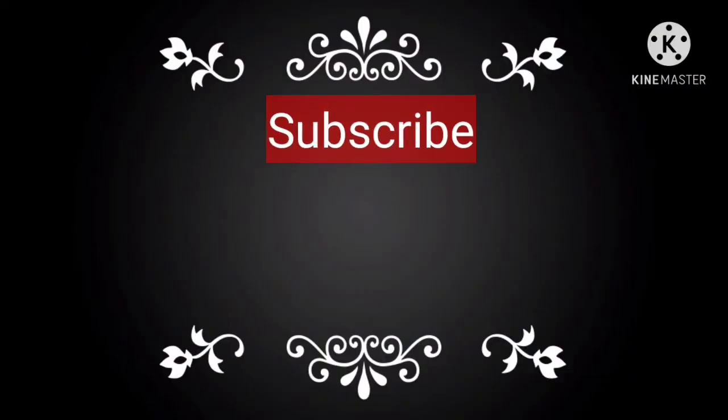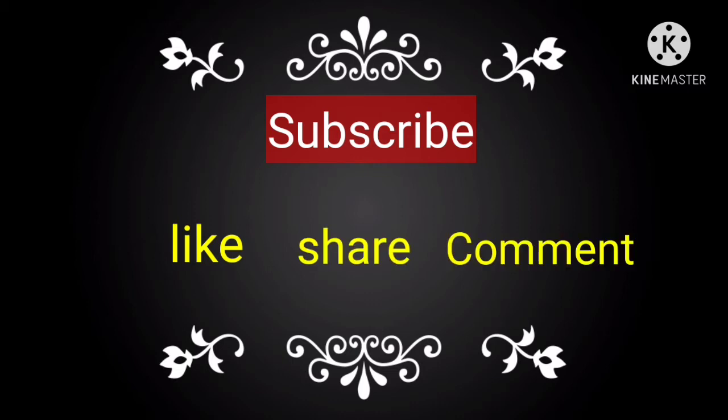If you liked this video, please like and share with your friends and family. Please comment and subscribe to our channel. Thank you for watching.